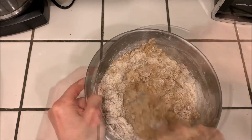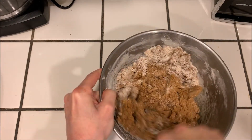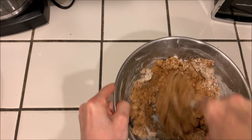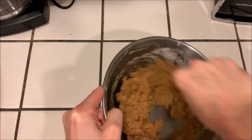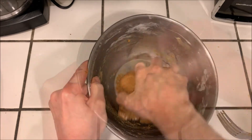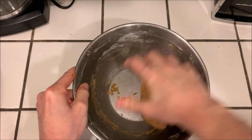Now we're ready to mix everything together. Just keep mixing until it comes together to form a nice soft dough, and then you can work it with your hands for just a minute to get it nice and smooth and soft.